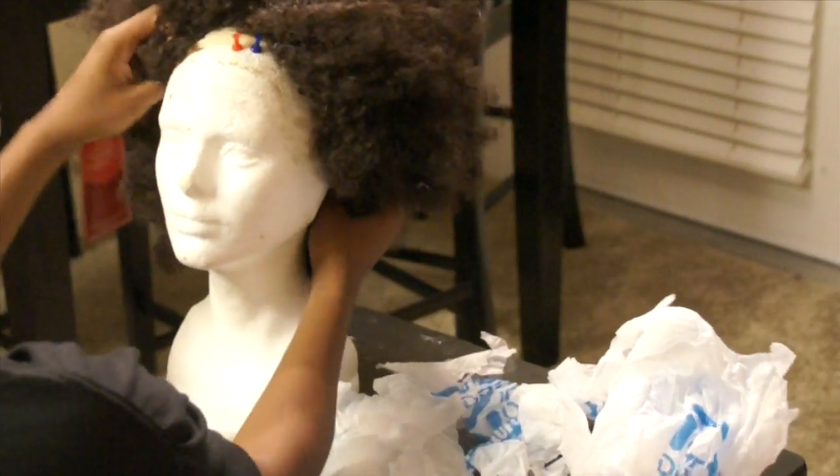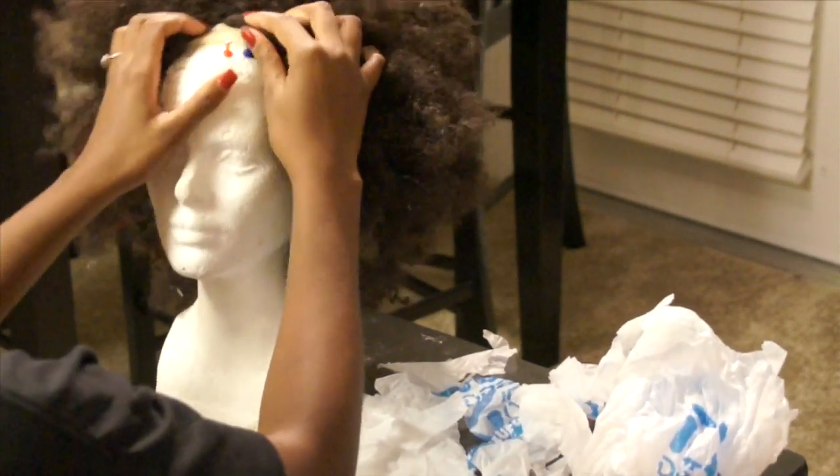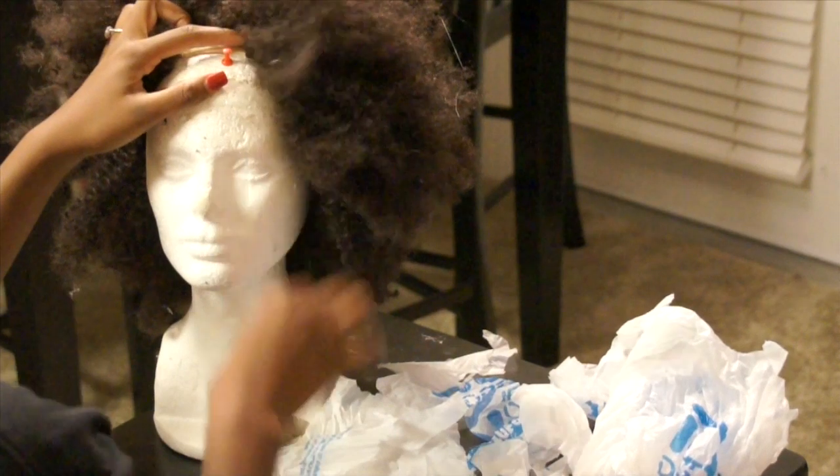I'm putting the unit back on the mannequin head so that I can go ahead and cut the center of the u-part out and fit the cap more securely to my head.